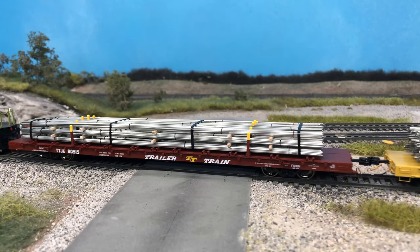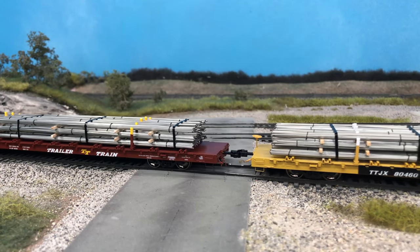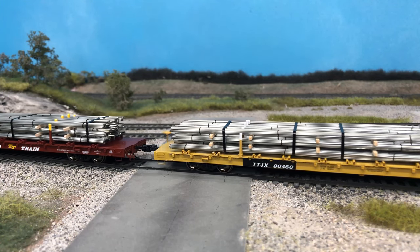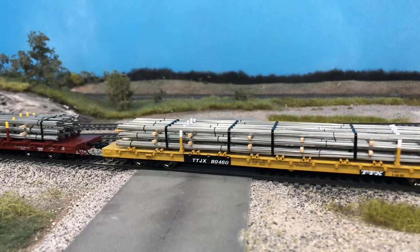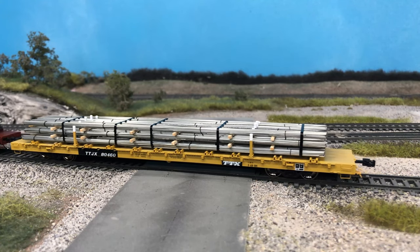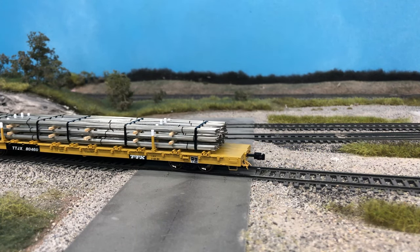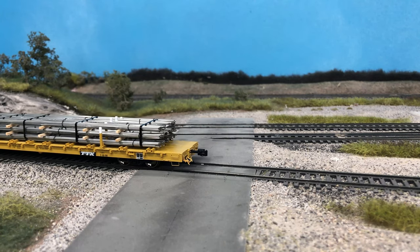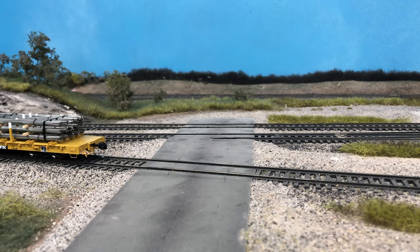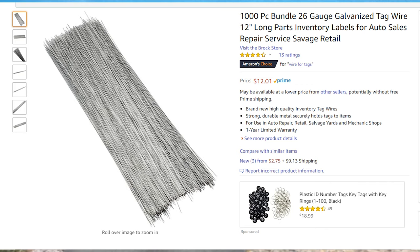Brass wire was another good option — easily workable, a good metal product — but would still need to be painted and ended up just as expensive as styrene. I found that music or steel wire is the best choice: a little more difficult to work with but already steel colored. The cheapest option is coils, but straightening wire at this diameter can be difficult. Buying straight 26-gauge wire in three-foot lengths wasn't too expensive, but the rebar load still came to about $40.